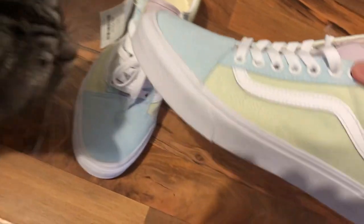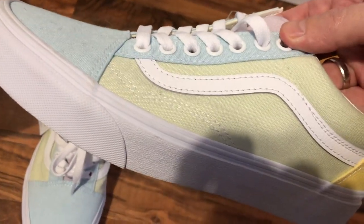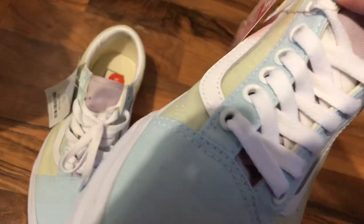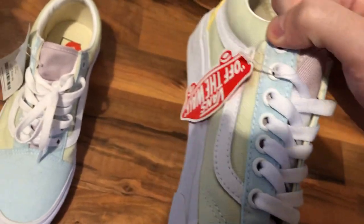And this is unboxing for me and my cat. It has three colors — it's yellow, mint, and it's similar like lemon.